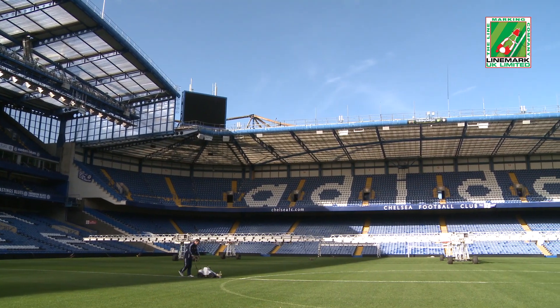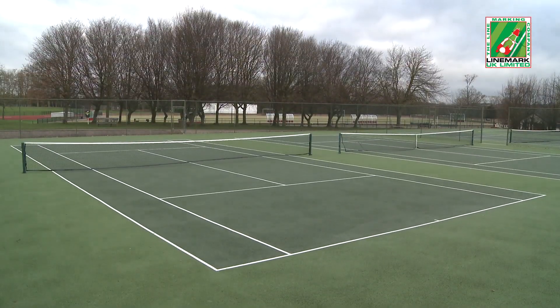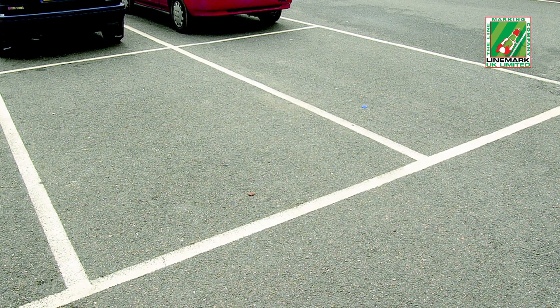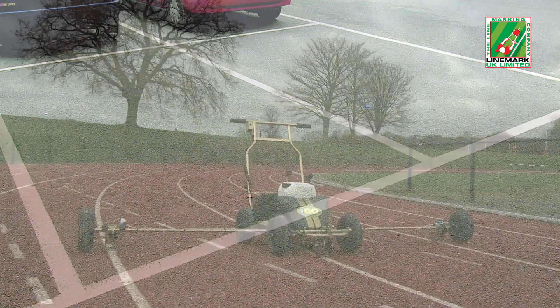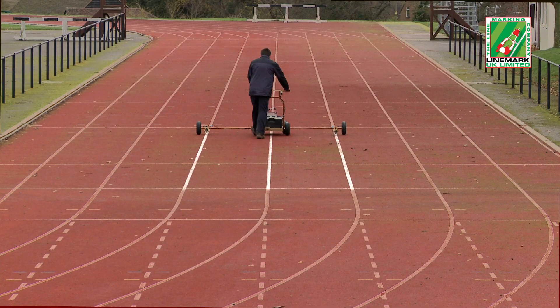Sports surface lines can be marked for sports such as football, soccer, rugby, tennis, baseball, athletics, and golf, as well as car parks, exhibitions, and outdoor event stand spaces. Also available is a running track boom that is fitted to the iGo, which allows three lanes to be marked at one time.